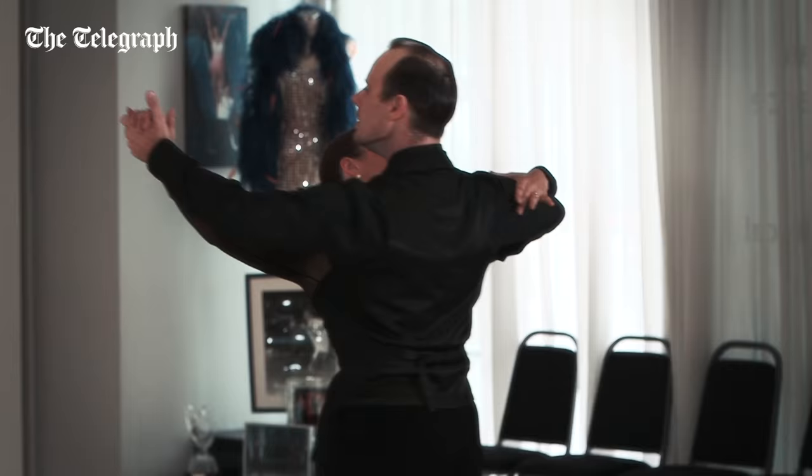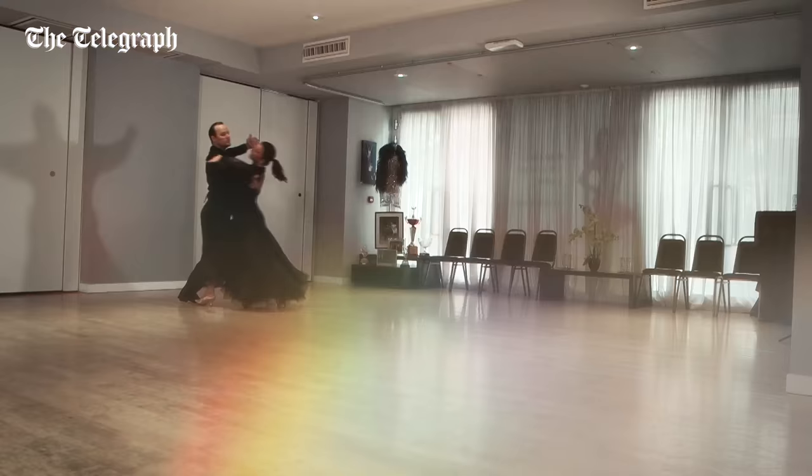One of the key things that identifies a great waltz is a smooth rise and fall. This comes from the toes, ankles, and knees, and should be like a wave — as you dip down into one step, you smoothly rise up into the next.